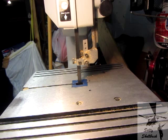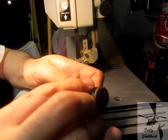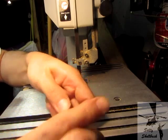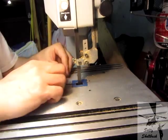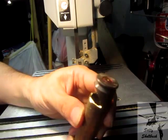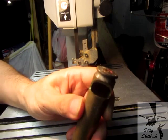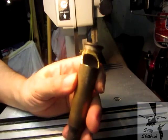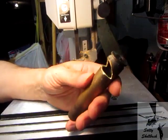I'm going to try to pry that sucker out here. There we go. And then what I'll do is I'll cut that a little bit more. What I'll do is I'll come back in with a file and finish that off. So that makes life a lot easier on me.